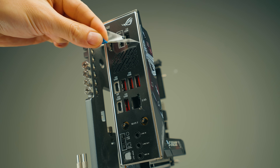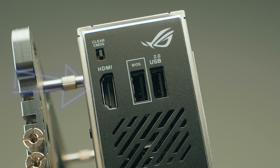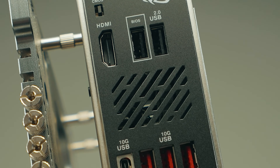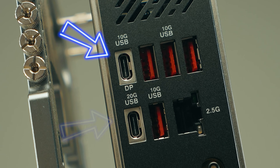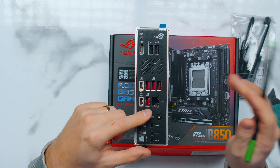Looking at the IO, it's pretty plentiful even for a B-series board. There's an HDMI port since Ryzen 7000 and 9000 CPUs have an iGPU. There are two USB 2.0 Type-A ports, one of which is a BIOS flashback port. There are two USB-C ports — the top one at 10 Gbps and the bottom one at 20 Gbps (USB 3.2 Gen 2x2). Importantly, the top USB-C also supports display output, which can be very useful for creators using certain tablets.